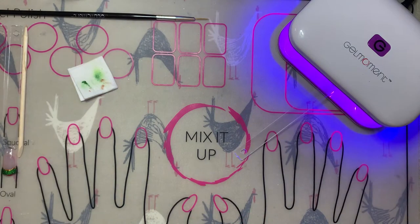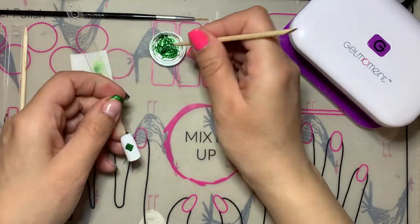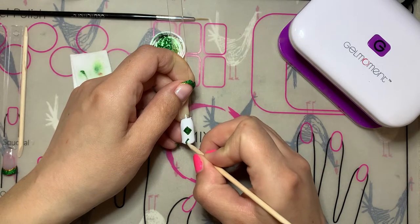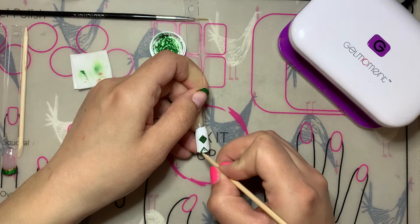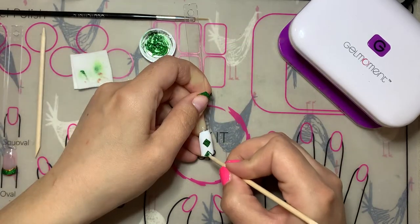We're going to flash cure this diamond. A flash cure is just a quick cure — about five seconds — it just makes sure that the polish is solidified enough so that if you do make a mistake on the next part of your design and need to wipe off the nail, the first part that you have flash cured isn't going to wipe off with the rest of the wet polish.